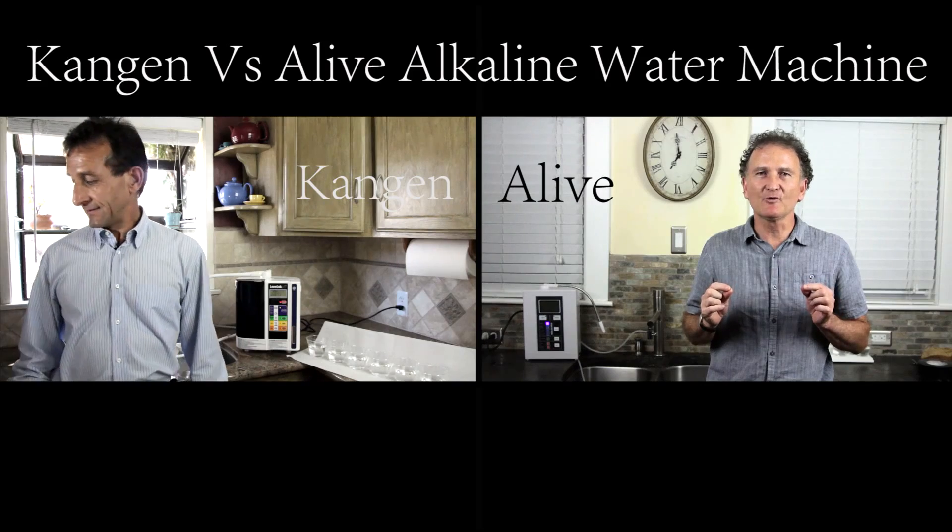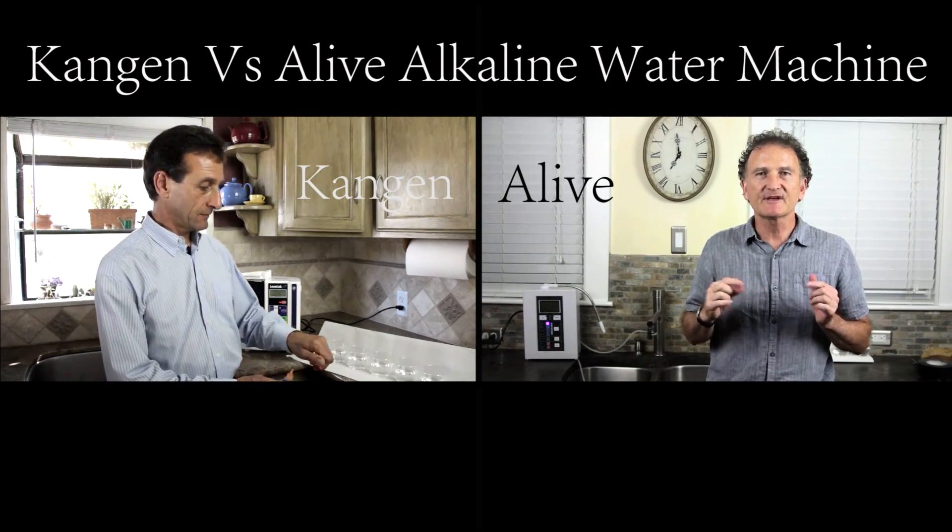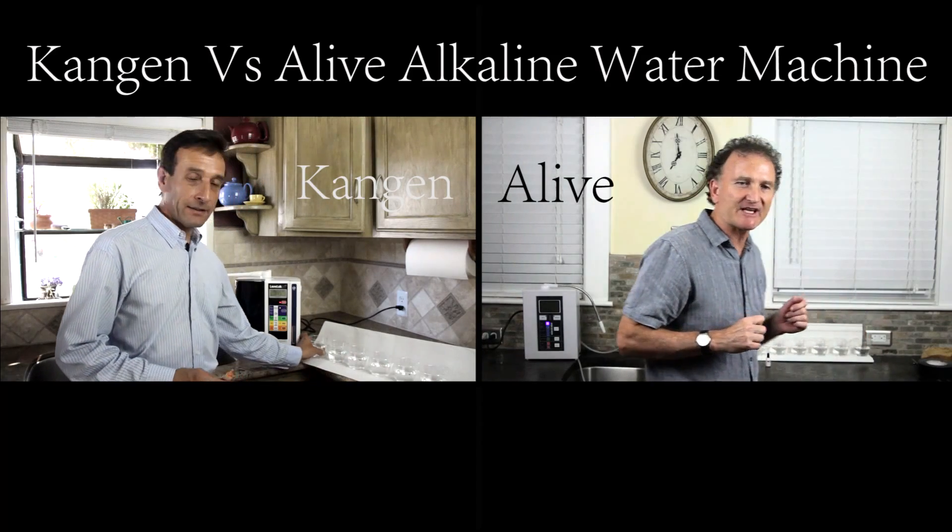So let's put three drops of the water in one and a half inches in a cup and we'll see what it looks like. Three drops each.